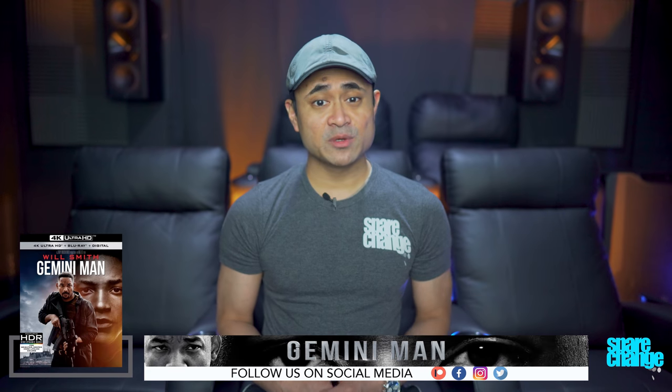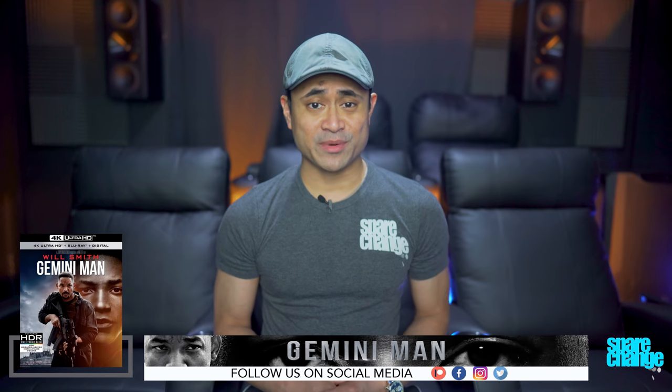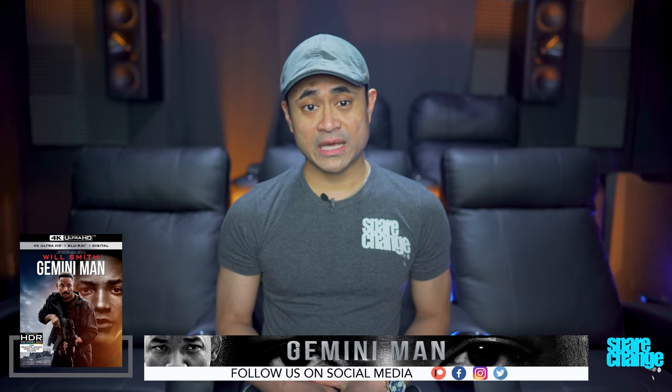For video, I'm gonna go with a 9.8. There's some occasional crappy CGI, but overall this is one of the most detailed, 4K crispiest transfers I've ever seen. Colors look great, and for all you with 16x9 projection setups or televisions, this is gonna fill your screen without those black bars. Whether or not you like the look of 4K movies at 60 frames per second, I'll let you decide that one.